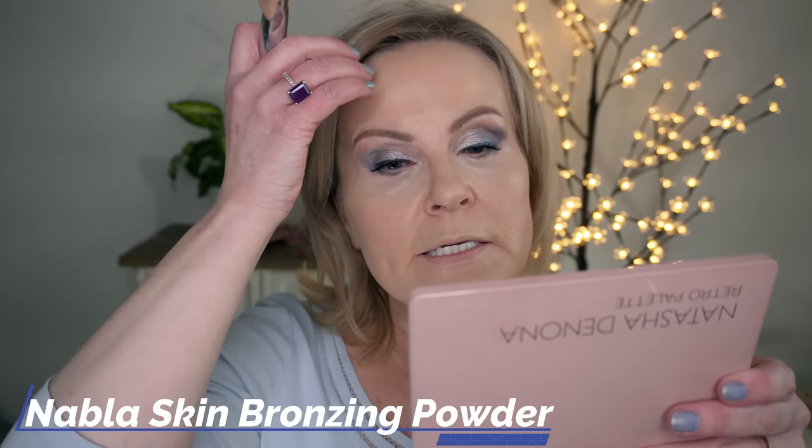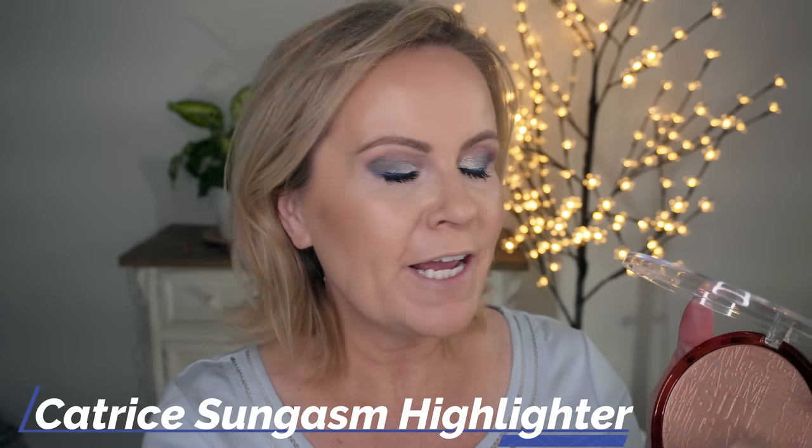While that sits, I'm going in with some contour. This is a combination of bronzer and contour - Soft Revenge from Nabla. It's their contouring and bronzing shade and I like it so much. I'm also using Catrice's Sun Gasm - I heard about it from Emily Noel, she had it in her favorites of the year - and I'm putting it underneath my blush like I always do.